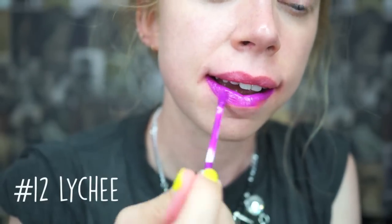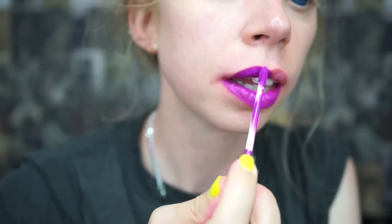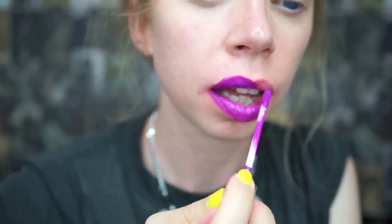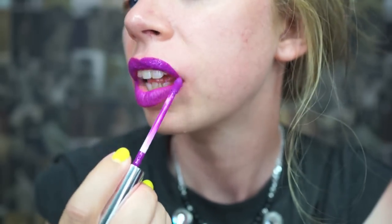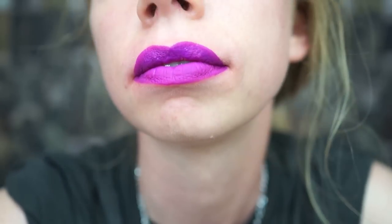Shade number 12 is Lychee. This shade is my most worn shade out of the entire collection — I absolutely love this. It makes me feel like I'm like a space baby from Mars or something. It's so bright, almost neon purple pink. I really think it's a very unique color and I love it.